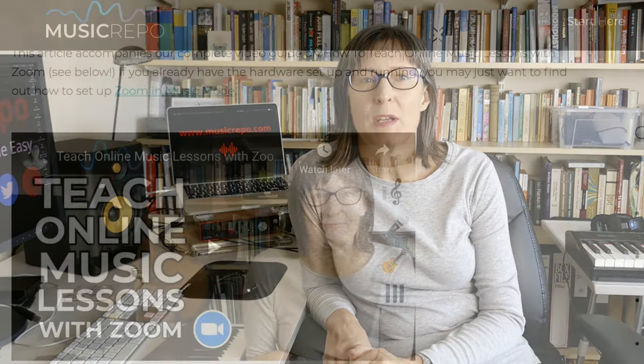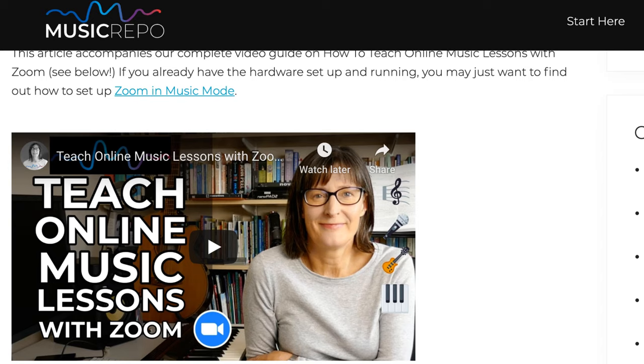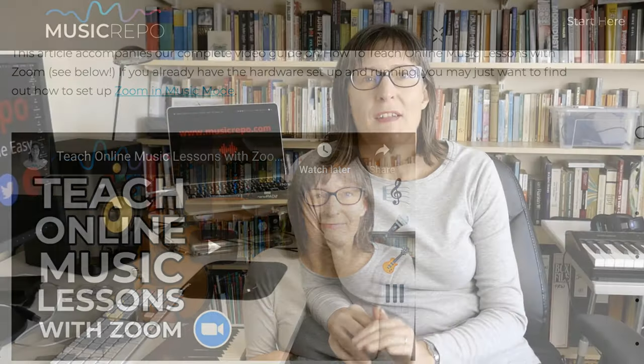Hello and welcome back to Music Repo. I usually post videos and blog posts about home recording studio setup for musicians. However, following my recent video on how to get set up to teach online music lessons through Zoom and how to optimise the settings for streaming music, I've had a lot of contact and questions from fitness instructors who are moving their classes online for the first time. Many of the questions you have are about how to sync your instruction and demonstration with your music stream and how to get good quality audio backing for yoga classes and so on.